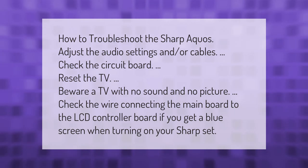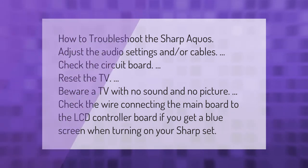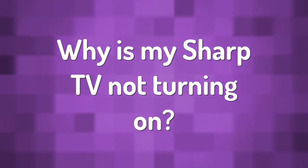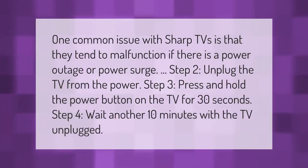If you get a blue screen when turning on your Sharp set, one common issue with Sharp TVs is that they tend to malfunction if there is a power outage or power surge.